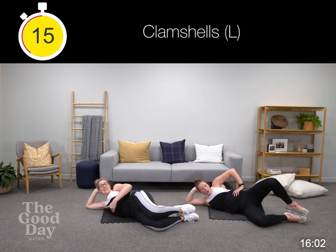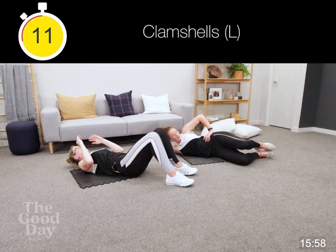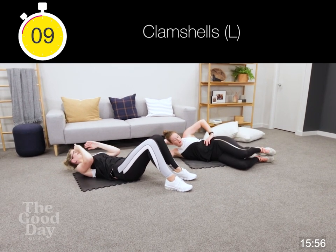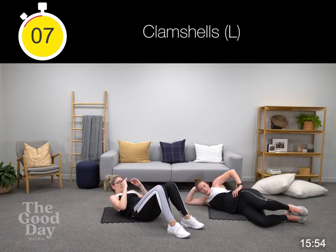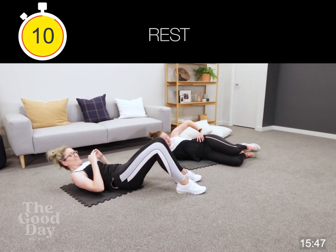Fifteen seconds. Remember again — any pelvic pain here, then we're moving over and just doing our crunches, and you can take your feet off the ground for that added challenge.